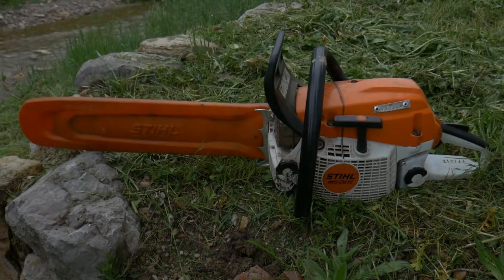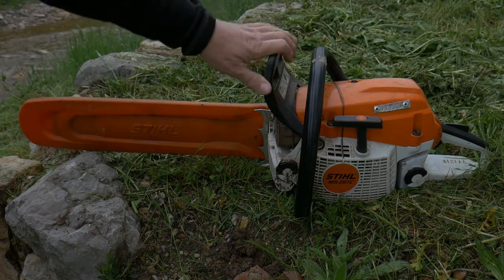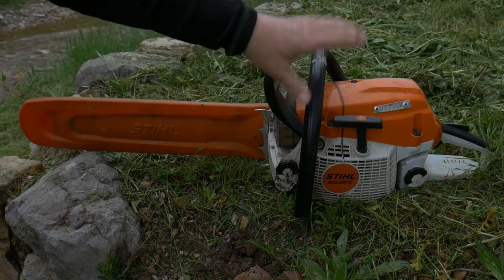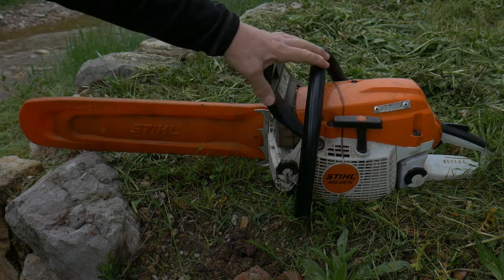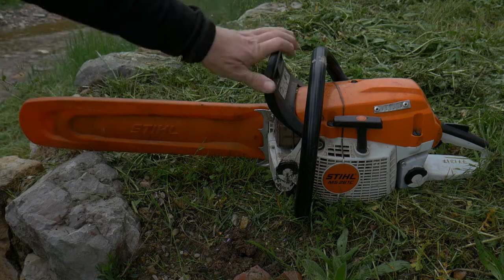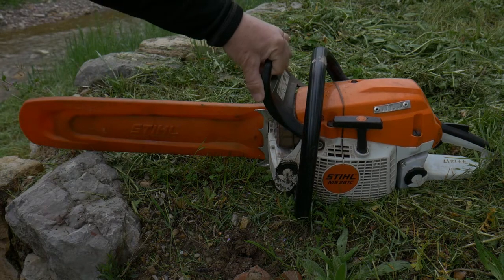Well, here we have a beautiful machine, quite powerful, with a 50.2 cc engine. The fuel tank has a capacity of half a liter and the machine weighs 4.9 kilos.